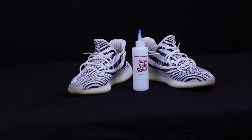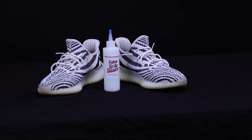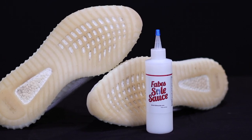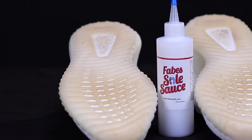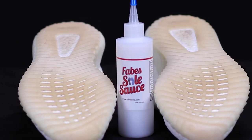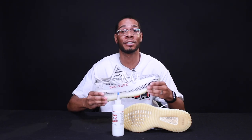What's good sneaker fam, it's your boy Fabe here back with another one. Due to popular requests between YouTube, Facebook, and Instagram, I got over hundreds of comments to do this one particular shoe. Today we're gonna be working on a pair of Zebra Yeezy 350s, one of the most popular models out of the 350 silhouette. This pair has been released multiple times — the release tag says 317, so let's just say it's released in 2017.